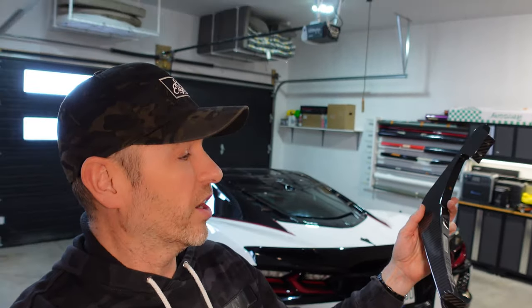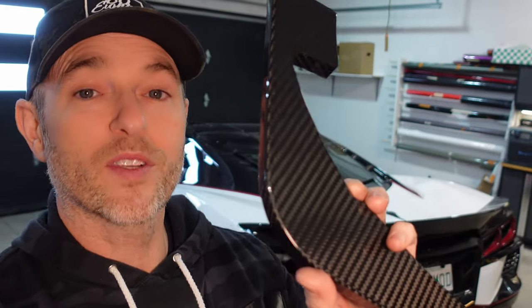Behind me we have my 2023 Corvette C8 Stingray. We are going to upgrade the look of the rear diffuser with these add-on rear diffuser fins in a nice carbon fiber finish. Let's go.